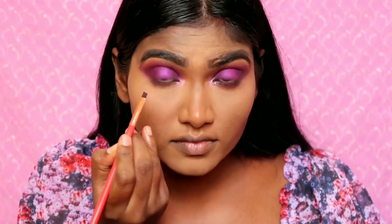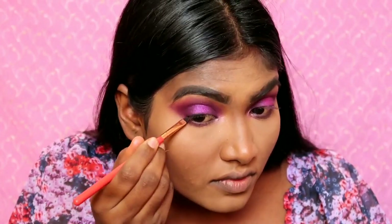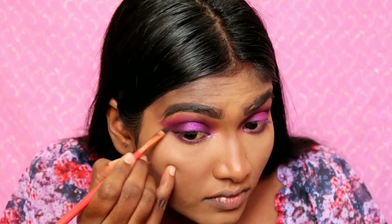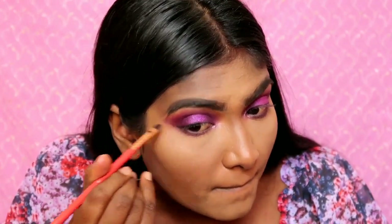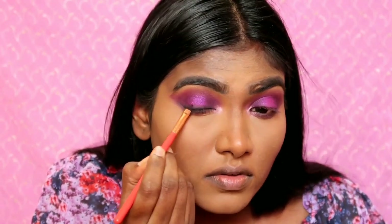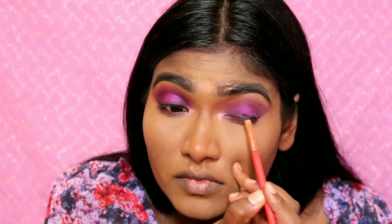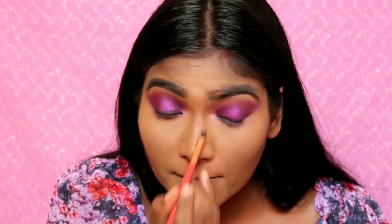I will apply a single black eyeshadow along the lash line and create a smoky effect. I have to apply a liner or kohl gel. I will apply it with both eyes — I don't want to make it very precise.